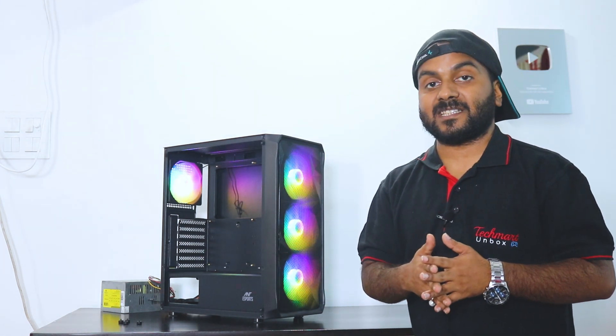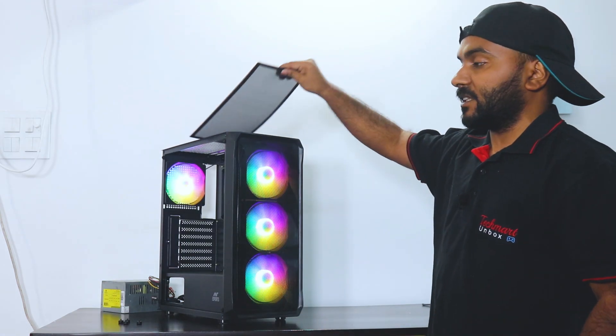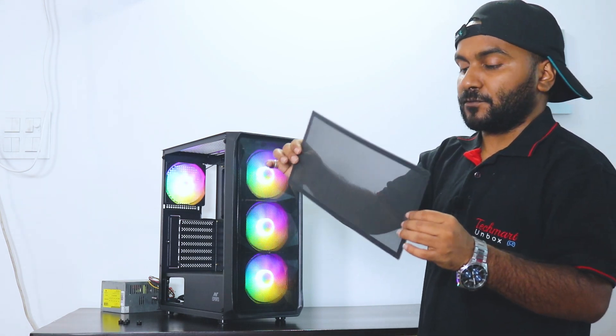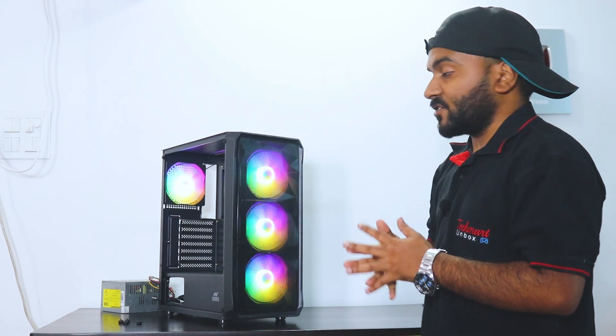About the air cooler, you can pretty much mount almost every air cooler — the maximum height is up to 160mm. Talking about the top, you get an NT Sports logo with a dust filter. The dust filter is magnetic and can be easily removed for cleaning. This is black in color.